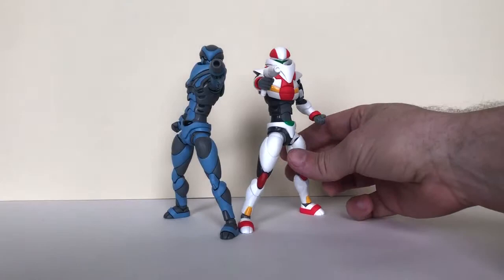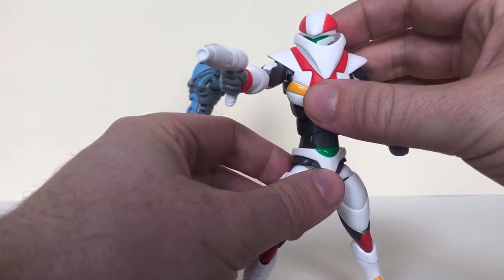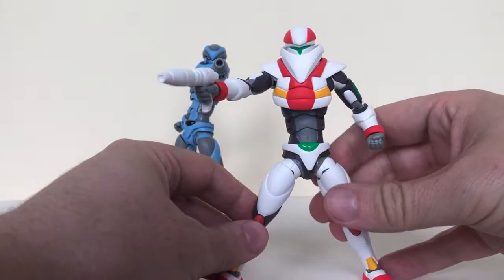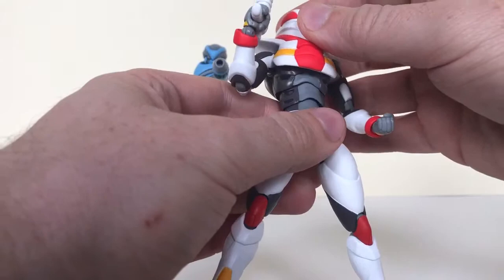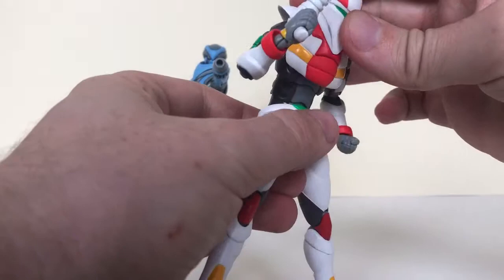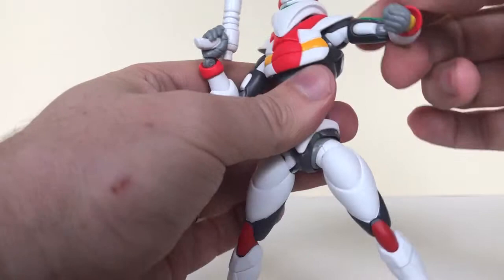If we just take a closer look at Glyninja first — the painting and sculpt on this guy is really good. One thing's a little bit odd: this piece is a little wobbly, not really pegged in. But the poseability on these guys is really what Thousand Toys is known for. It's got a ball-jointed head, and underneath there are two ball joints — one at the waist and one at the chest — so you can really get a deep arch and a crunch. At the shoulder there's one ball joint and a hinge joint.